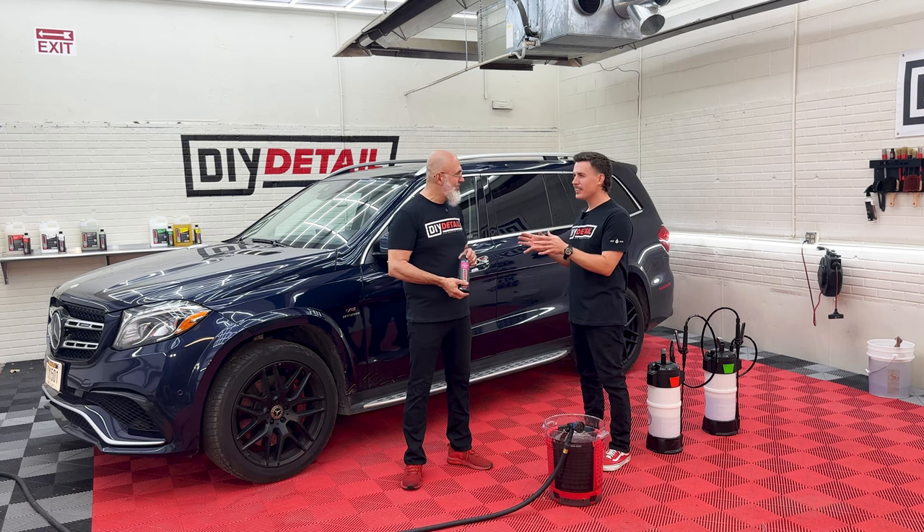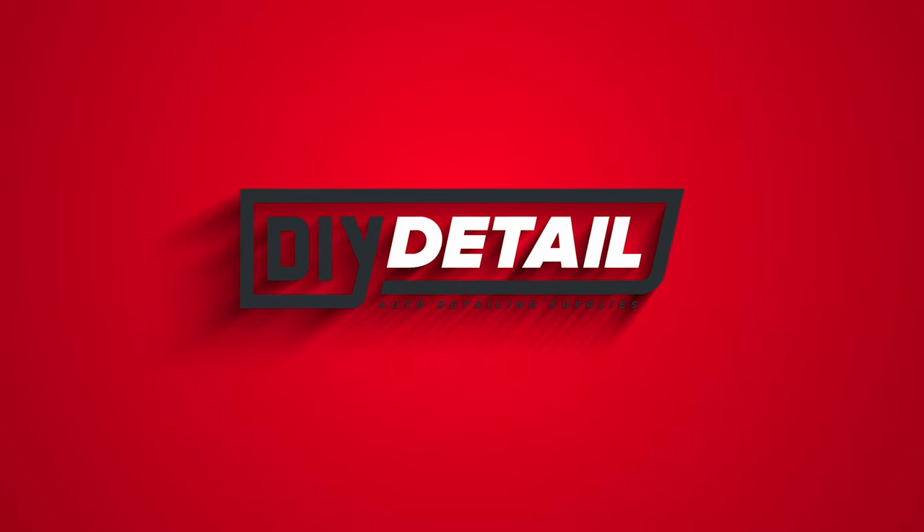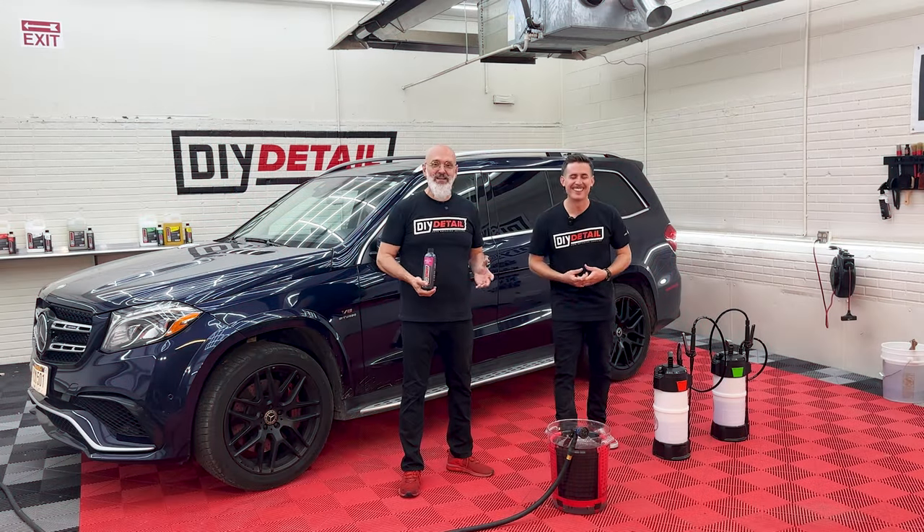Ivan, I have an addiction to foam. I'm Ivan. I'm Nick. And this is DIY Detail.